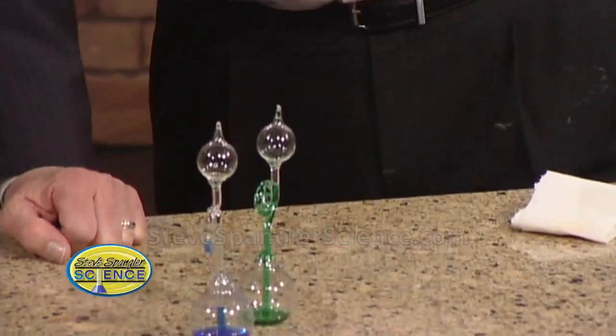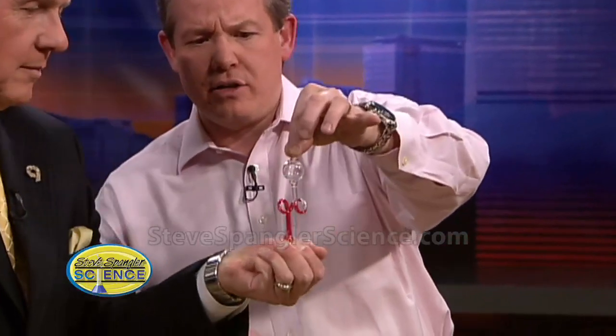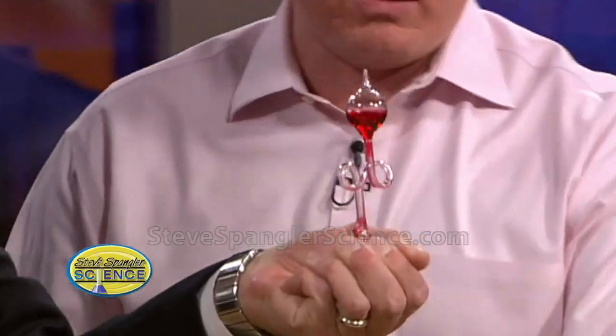Let me show you how this works. First of all, there's a little liquid down inside, and you're supposed to put your hand around it. If you put your hand around it and you're so hot, you can make it come up and boil. Hang on to it. This is not an indication of my affection or anything. I'm just simply saying — oh my gosh, would you look at that?